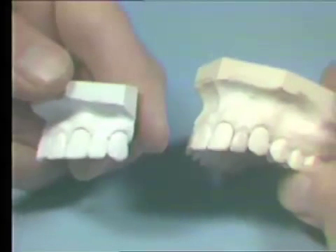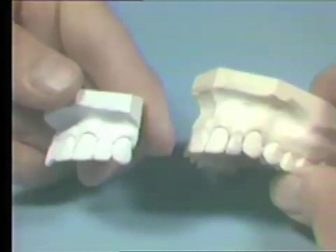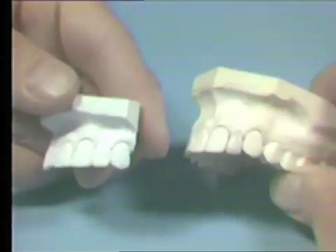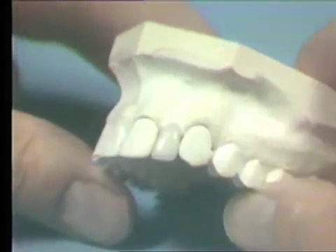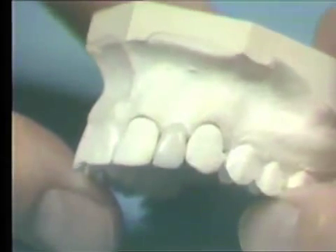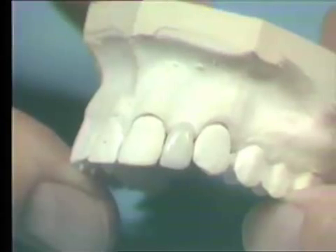Be sure to refer to the stone model you received, as this will aid you in developing the overall contour during the grinding procedure. Remember, the porcelain material is essentially glass and must be handled with a degree of caution. Also, try to maintain cleanliness so that foreign material is not incorporated into the surface of the porcelain.